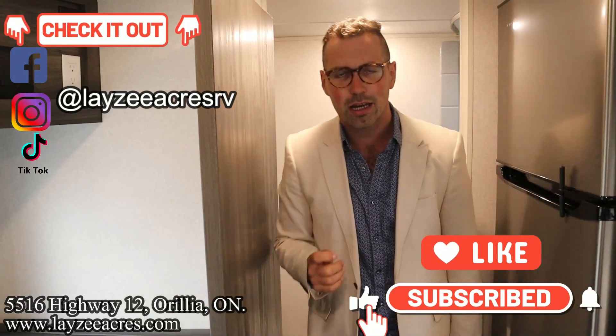That's the video folks! Hit the like button and subscribe button. Hit us up on Instagram, Facebook, and TikTok. Send us an email at sales@lazyacres.com, leave us a comment down below, and have a good day.